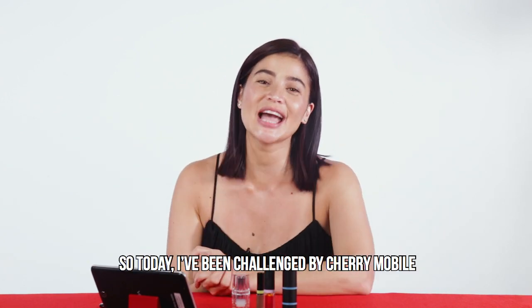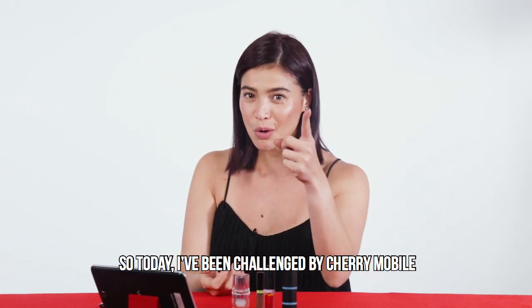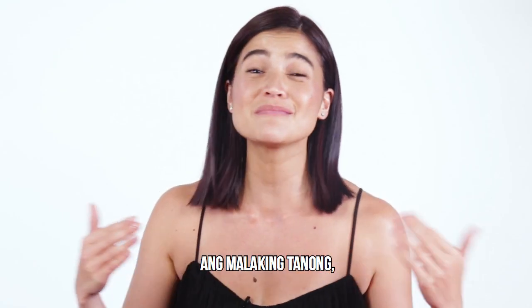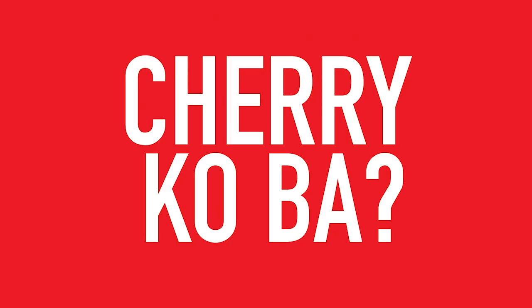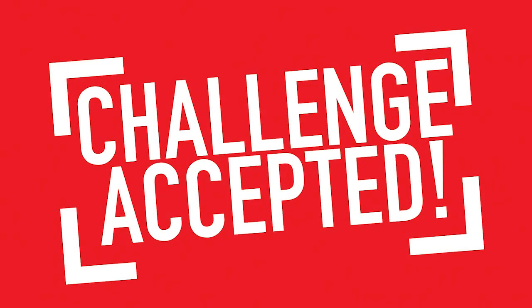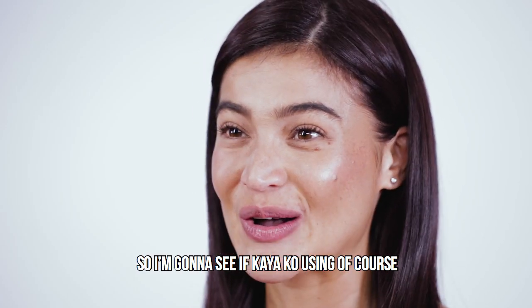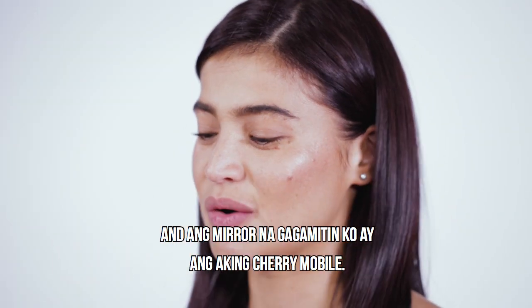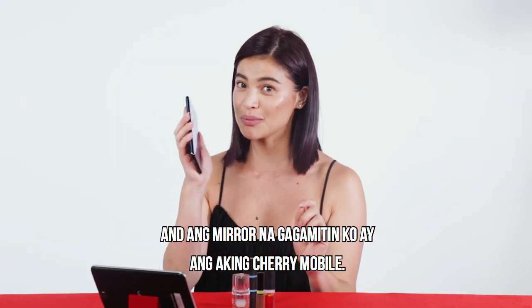Hi everyone! So today, I've been challenged by Cherry Mobile to do the one-handed make-up challenge. Ang malaking tanong, cherry ko ba ito? So I'm gonna see if kaya ko using, of course, the hand that I don't use the most. And ang phone na gagamitin ko ay ang akin Cherry Mobile.